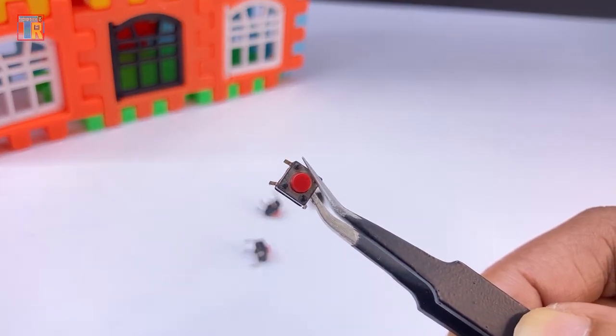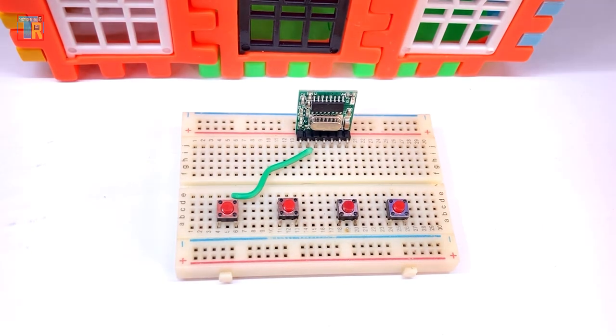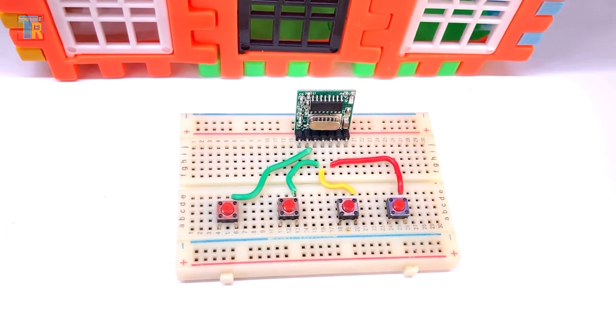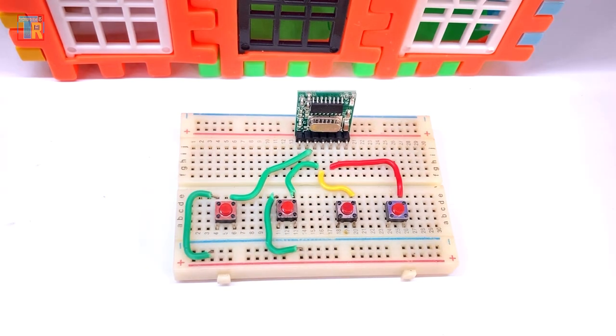I am using a breadboard and 4 micro switches. Connect four switches to pins 1, 2, 3, and 4 of the transmitter. The other ends of the switches are connected together.